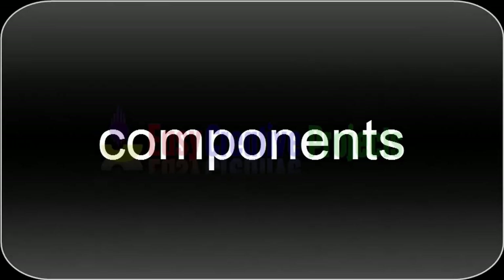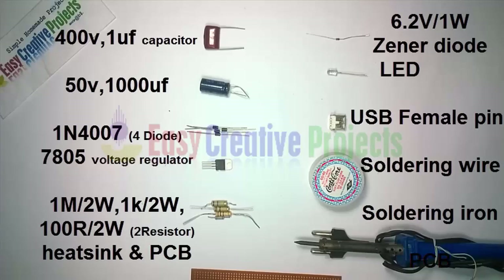For making this project we need some components: a 400 volt 1 microfarad capacitor, a 50 volt 1000 microfarad capacitor, 4 diodes of 1N4007, a 7805 voltage regulator, a 1M 2-watt resistor, and a 1K 2-watt resistor.